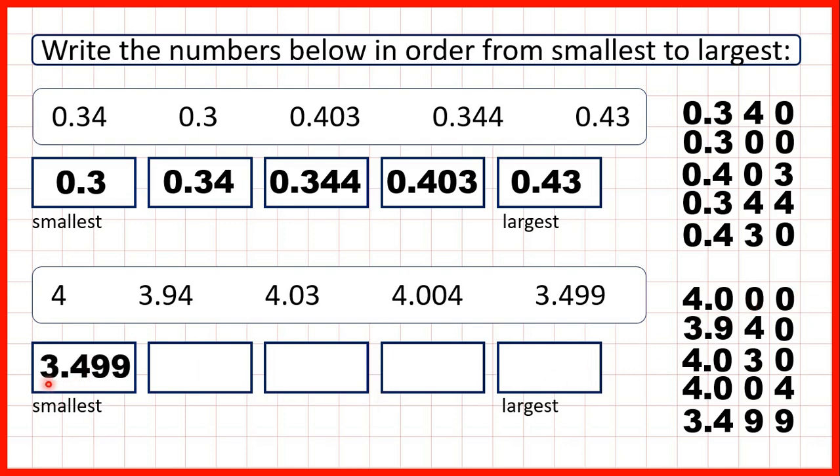So our smallest decimal is 3.499, because if we ignore the decimal point that's like 3,499. Then we have 3.94, which is similar to 3,940. Then we have the number 4, which would be like 4,000. Then 4.004, which would be like 4,004, and our largest decimal is 4.03, because if we ignore the decimal point that's like 4,030. Now, I've talked about ignoring the decimal point, but it's important to understand that 4.03 is not the same as 4,030.